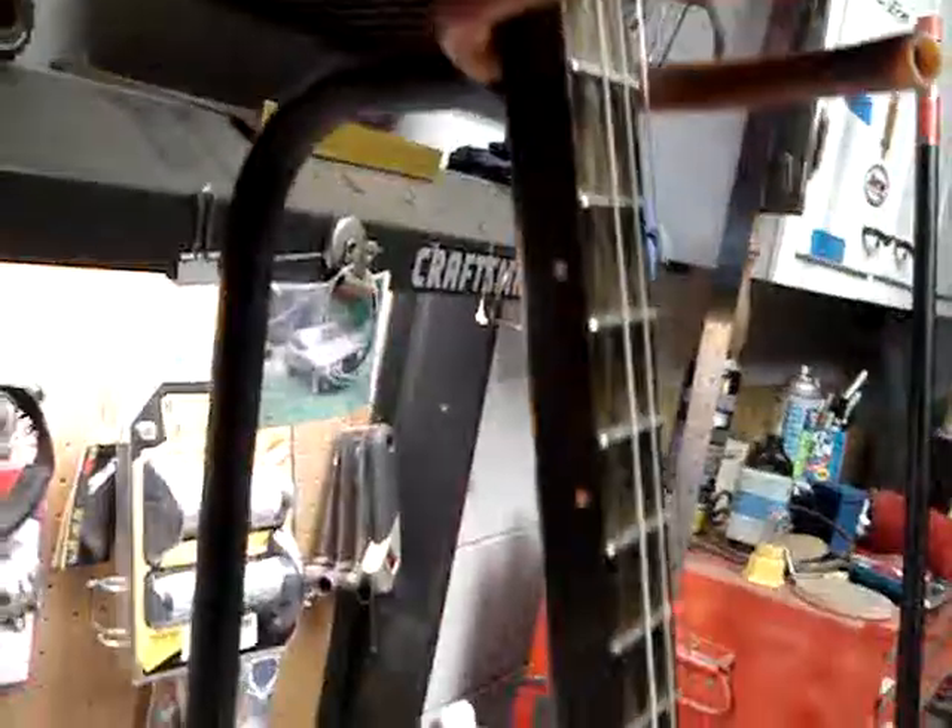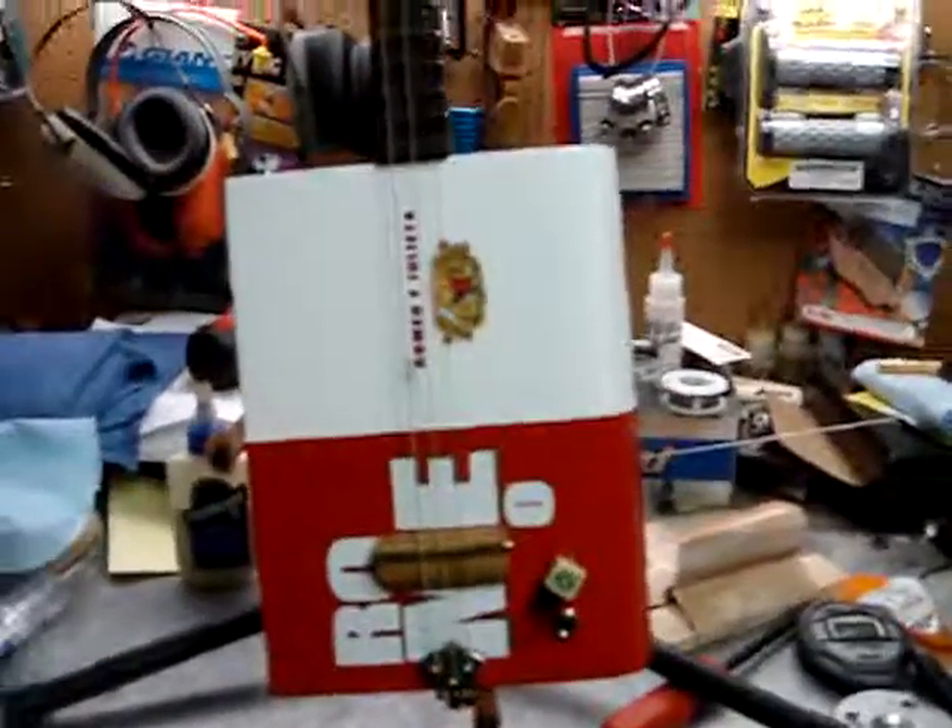This one doesn't have any fret markers on the top of the neck — they're all on the side. I still need to go back and do a double mark at the 12th fret; I forgot to do that. Anyway, as usual I would play it except there's nobody to hold the camera and I'm a terrible musician, so that's it.